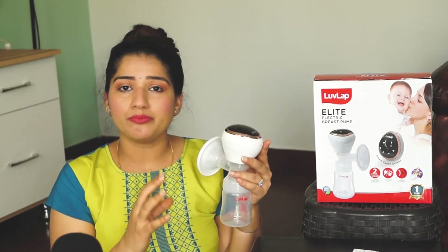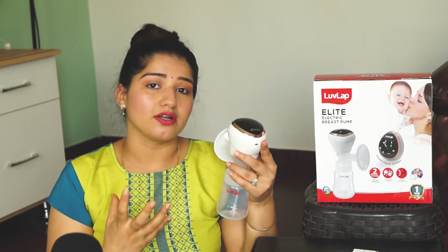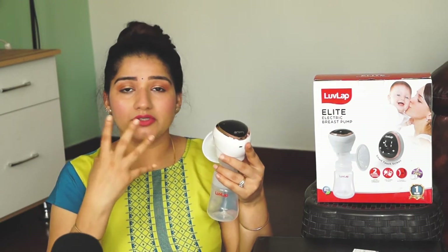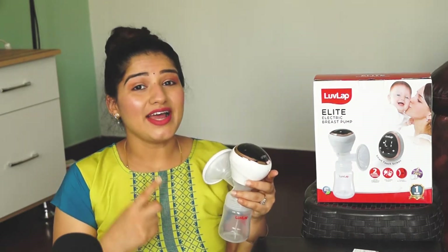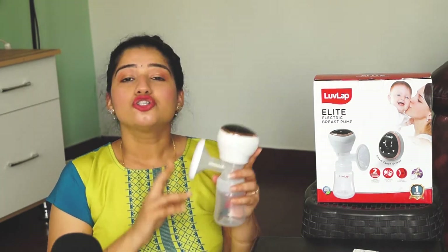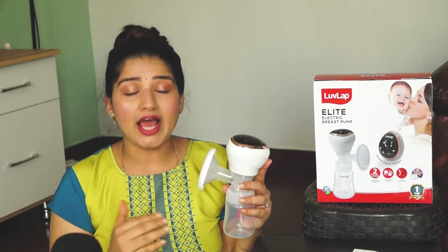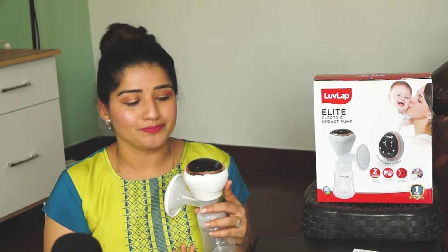Stimulation mode is very important. Initially, it stimulates the breast to trigger milk let-down. Once the milk starts to flow, then you switch to expression mode, where you can squeeze out and remove the milk. In both stimulation and expression modes, there are nine different levels, and you can increase or decrease the intensity across those nine levels.